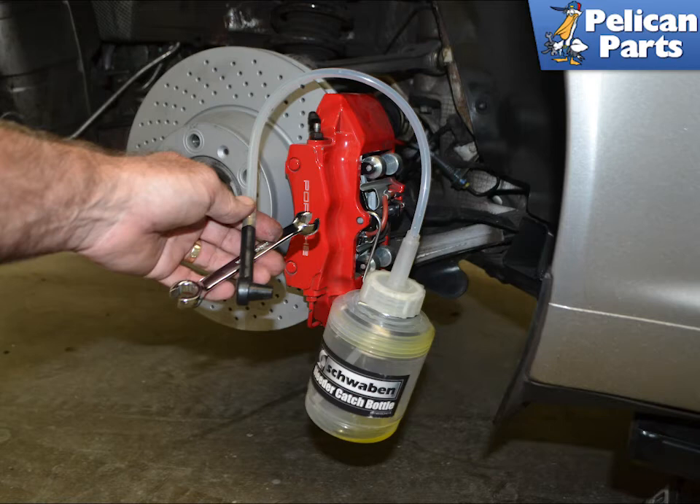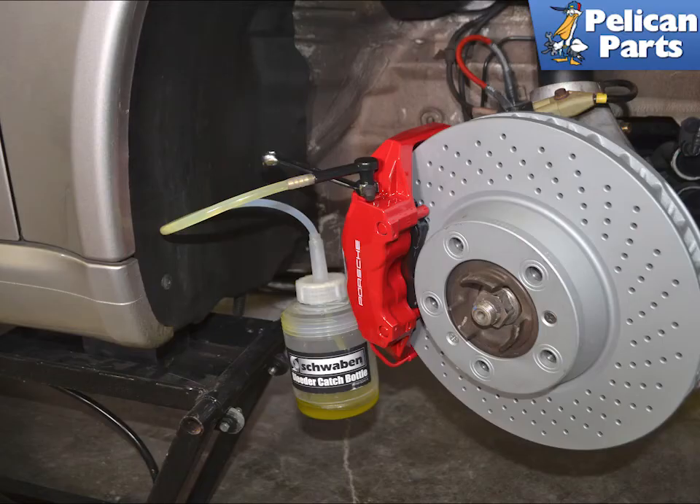It is important to follow the correct order when bleeding your calipers. Start with the caliper furthest from the master, which is the right rear, then the left rear, right front, and front left. The calipers on the 997.2 have two bleed nipples — always bleed the outer nipple first.